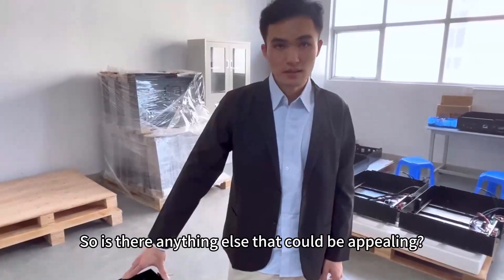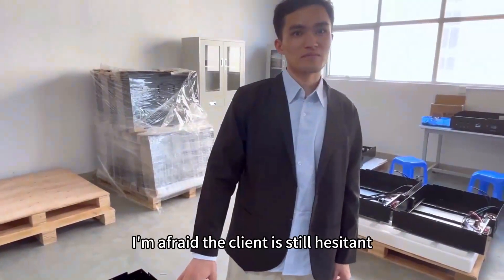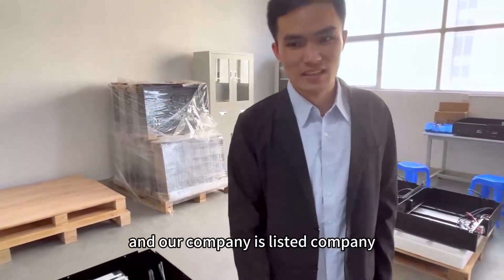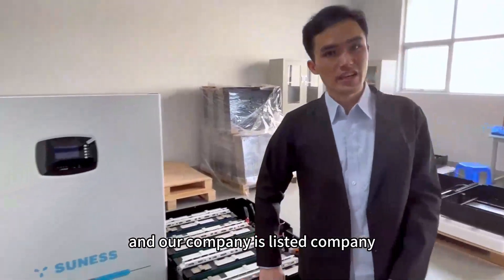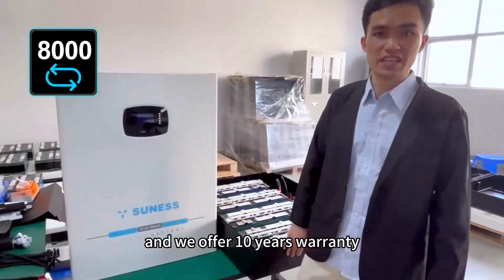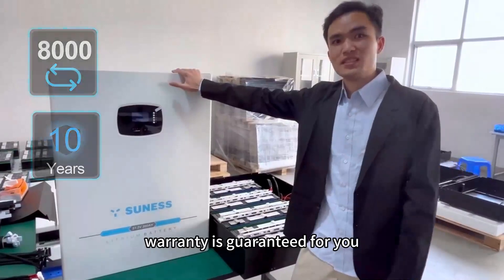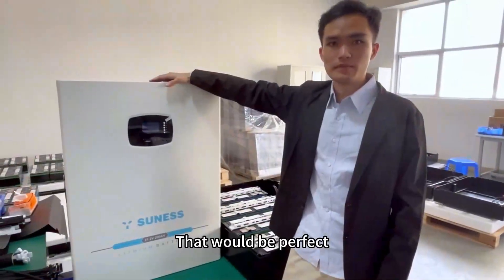Is there anything else that could be appealing? I'm afraid the client is still hesitant. Don't need to worry about it. Our company is a listed company and we offer 10 years of warranty. So the warranty is guaranteed for you. That will be perfect.